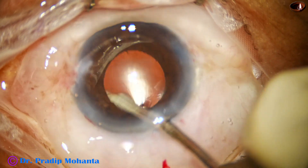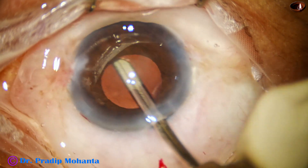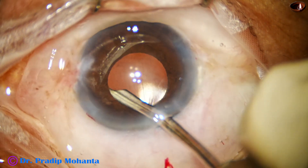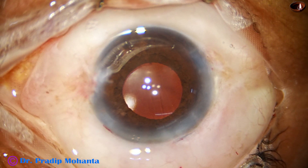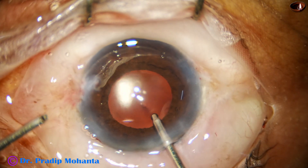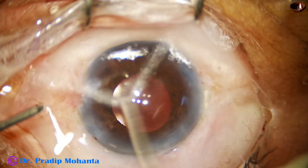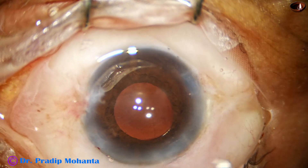We are towards the end of the surgery. This is the lavage — removing the cortex and visco both. Some little cortex was here and there, and some little fibers were here and there, and that has been removed. I use the bimanual irrigation and aspiration together. And this is a bit of moxifloxacin.